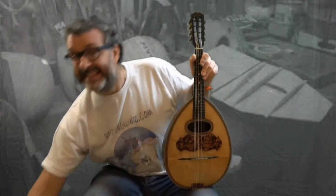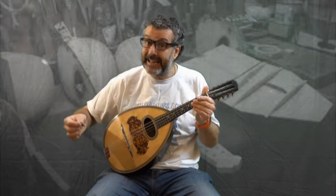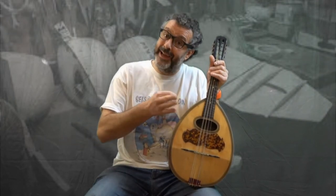Now the mandola is tuned C-G-D-A, like a viola. So in fact the mandola to the mandolin is what a viola is to a violin. Makes sense.